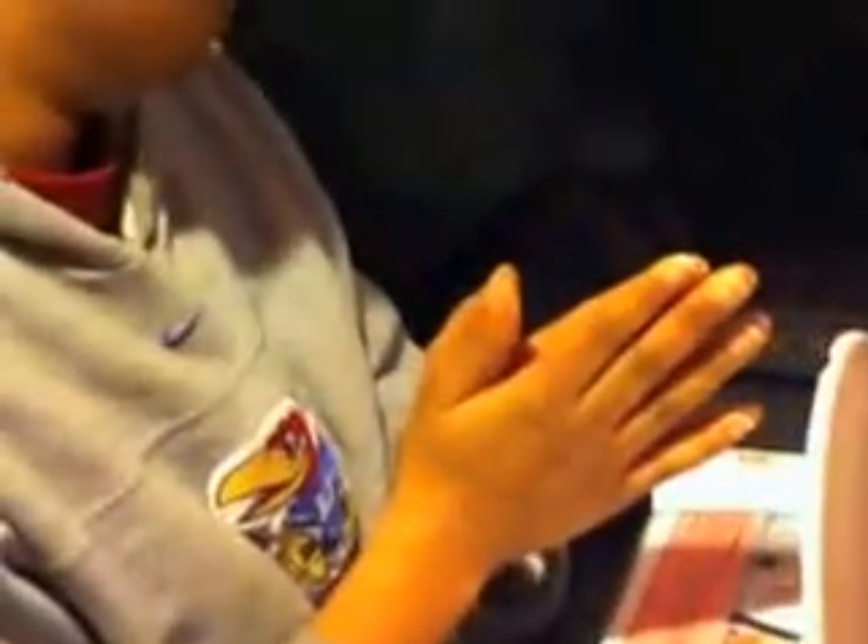Now normally what you would do is just wash your hands. But today I have some washcloths or hand towels that are already wet and piping hot, so to get the spa feel, we're going to wrap your hands in the towels. It's going to feel so pampering. Some people like these hotter than others, so please tell me.